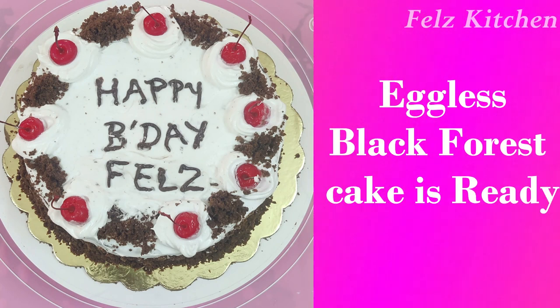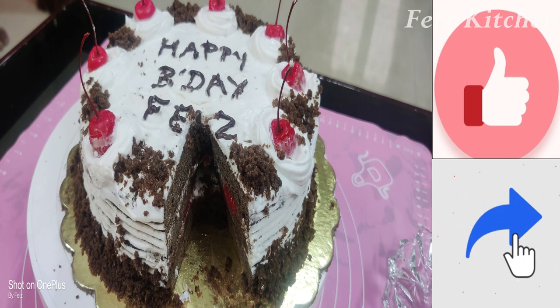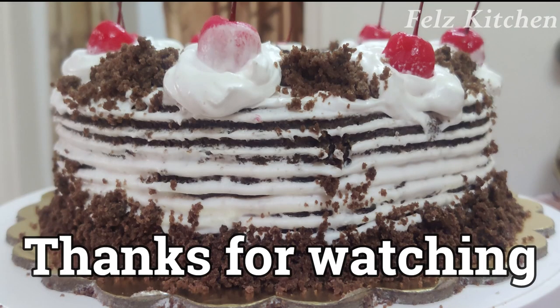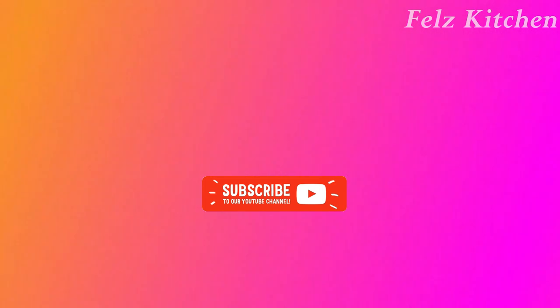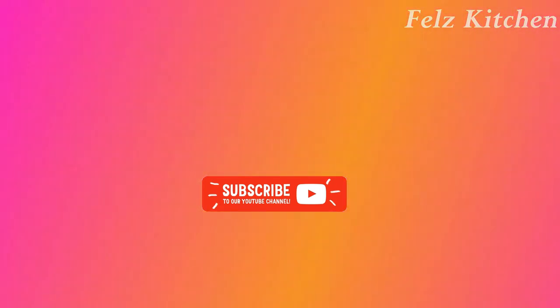I hope you enjoy this simple cake recipe. Please like and share with your friends and family. Please like and subscribe to our channel and click the bell button. We will see you next time — until then, take care.